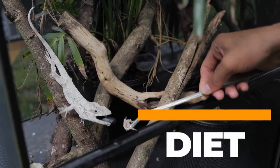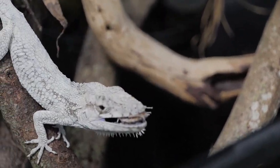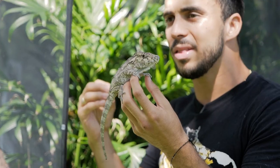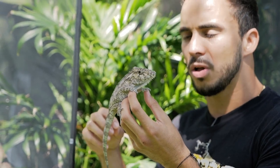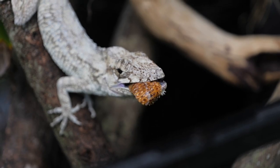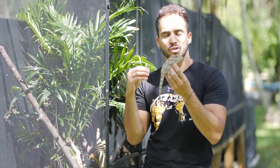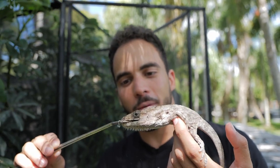In captivity, these guys aren't going to be eating snails every single day — it's just a hard food to find. They will also eat insects very readily: crickets, super worms, horn worms — every kind of insect you feed to your other lizards, you're going to be able to feed to these guys. You just want to make sure you coat them with calcium and D3.